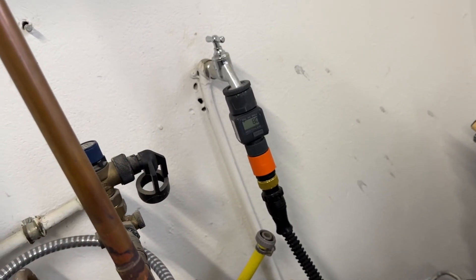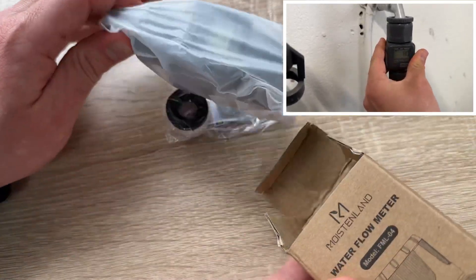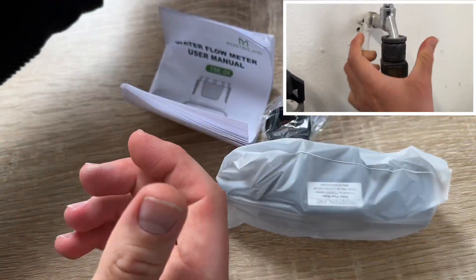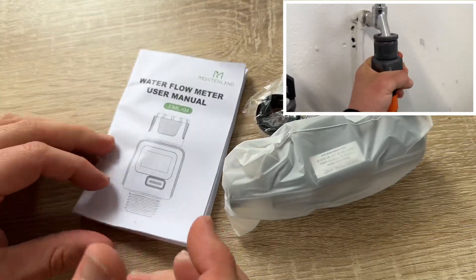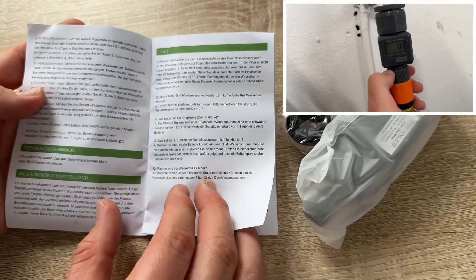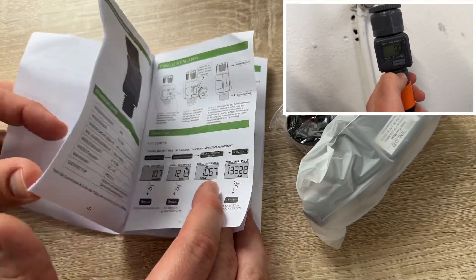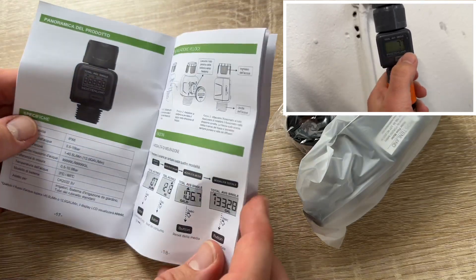When attaching the flow meter to the hose, be sure to install it in the proper direction. The arrow on the housing shows the direction of flow and should always point downstream towards the emitters. Once correctly installed, it will work easily.